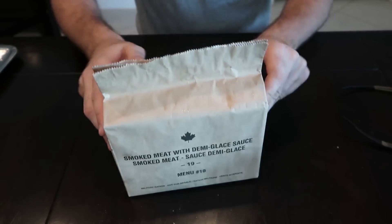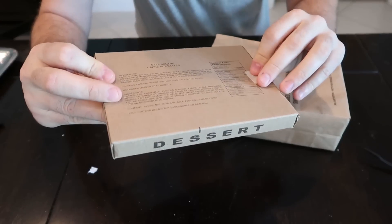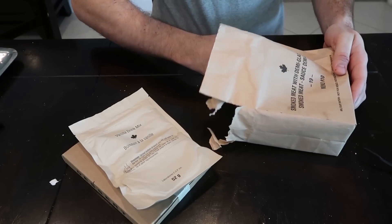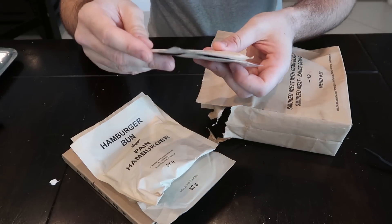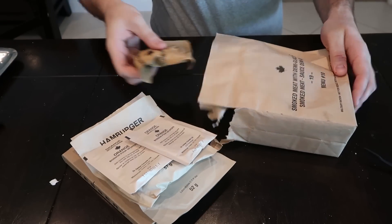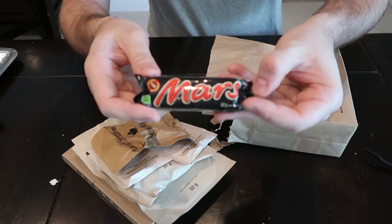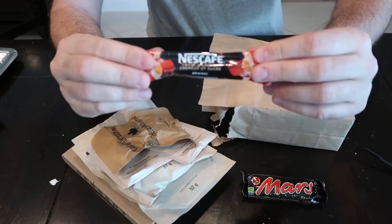Next we got the Canadian MRE from 2019. Whoa, very nice — what is this? Looks like an oatmeal type of deal, we'll look it up in a second. Vanilla drink mix — such a big bag. Hamburger bun. Orange isotonic sports drink. Both of them orange. Peanut butter and banana trail mix — interesting. Whoa, look at that — we got a Mars chocolate bar, we are talking now. We got Nescafe, love this coffee.